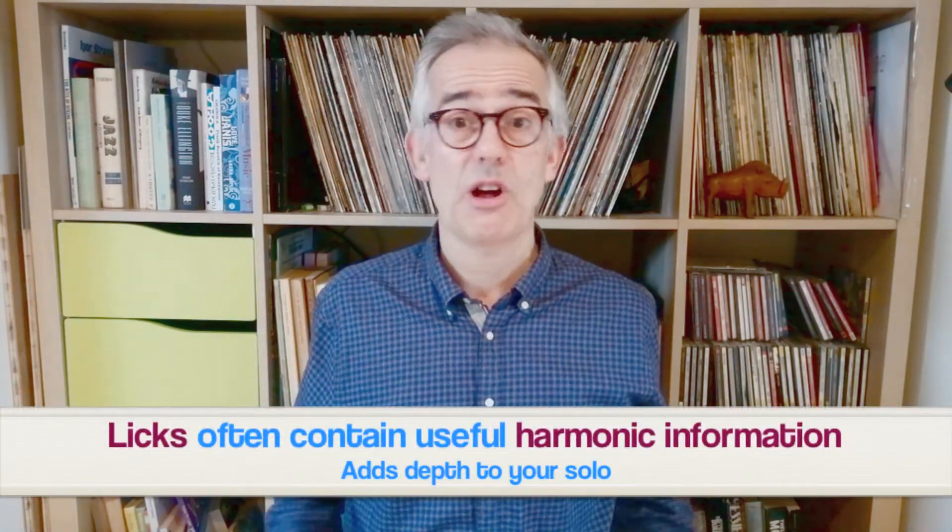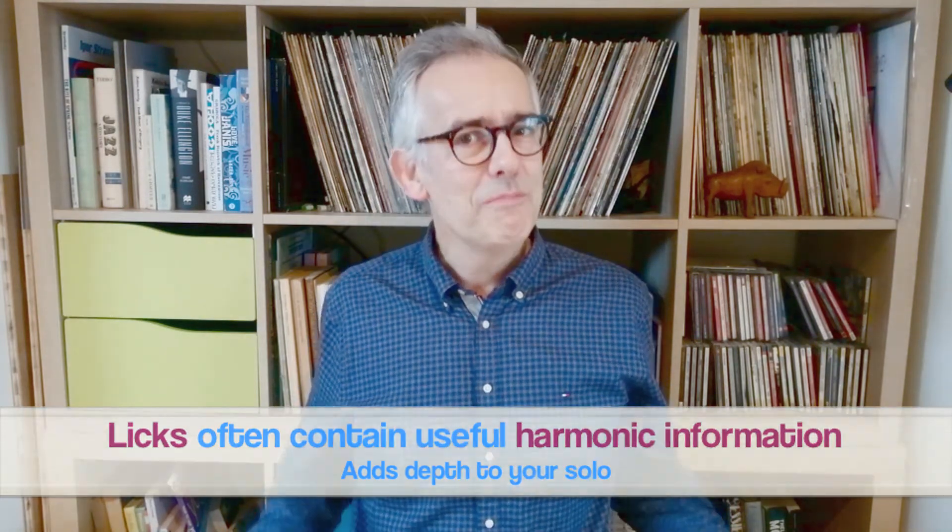For example, the first lick sounds like this, and we sing it in bars three and four of the form. In this lick you can hear some of the fundamental tones of each chord within the line, which is why it sounds strong. This approach gives harmonic depth to your solo.